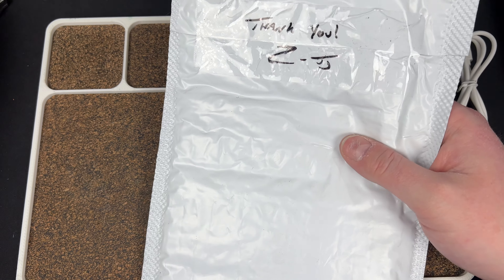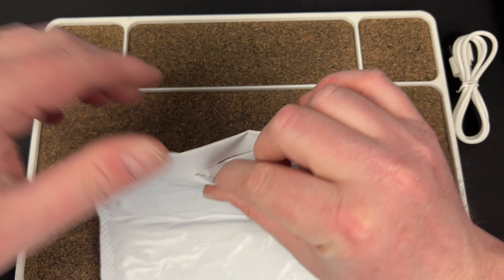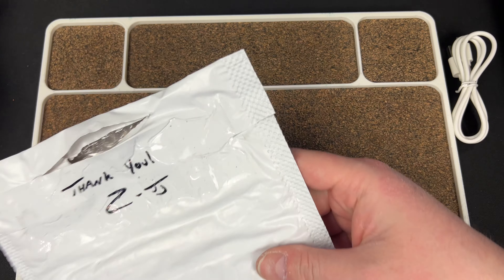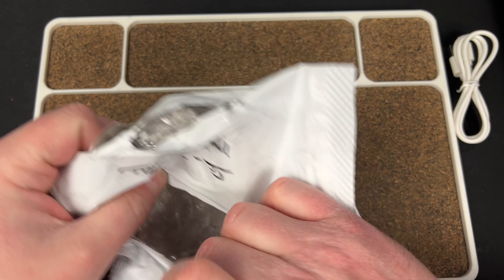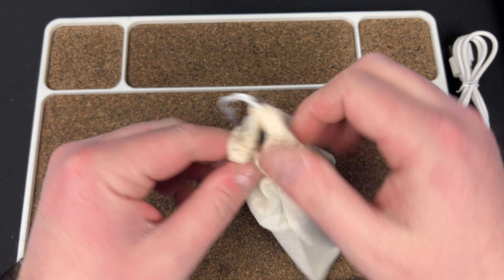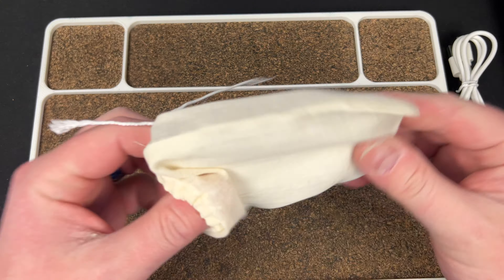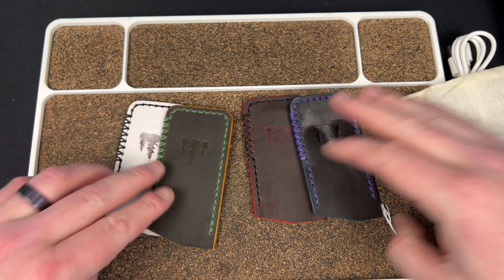This one's from my boy Troy over at Northwoods Leatherworks. We have a few slips — I thought it was like three or four, but let's see. Uno, dos, tres, quatro — we have four.